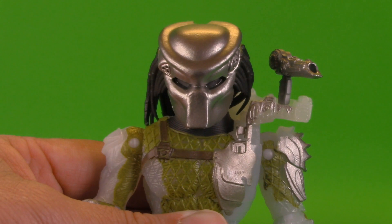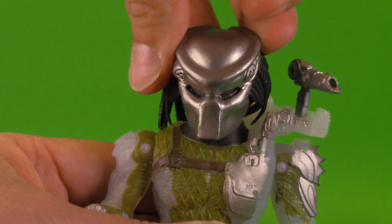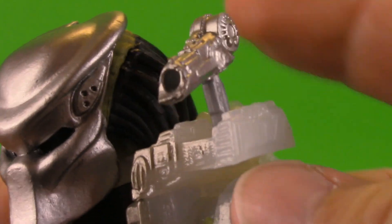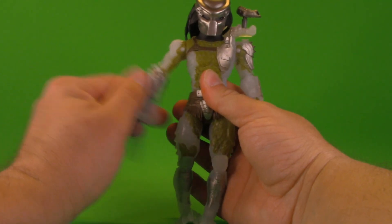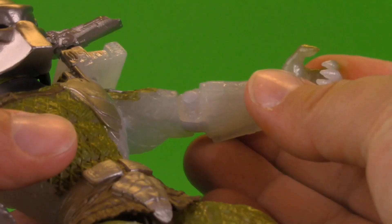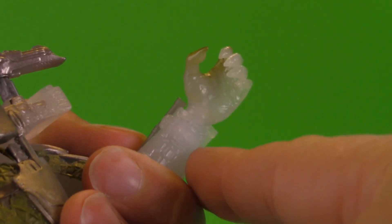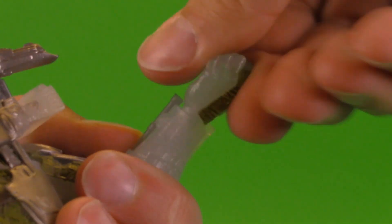Moving on to poseability — their heads are on a ball. The Jungle Hunter can look this way pretty nicely, but not so much to the other side because of the dreadlocks. Also because of those dreadlocks you can't really look up or down, though there's a really nice tilt. The shoulder cannon turns all the way. Left arm goes up that much, right arm goes up that much. Complete spin on one side, not so much on the other. Single jointed swivel-hinge elbow. Thanks to the figure being translucent I can see the engineering inside — this is not on a ball, it's just a swivel for spinning.